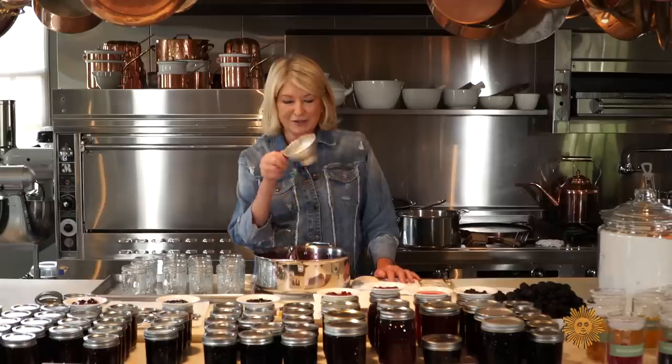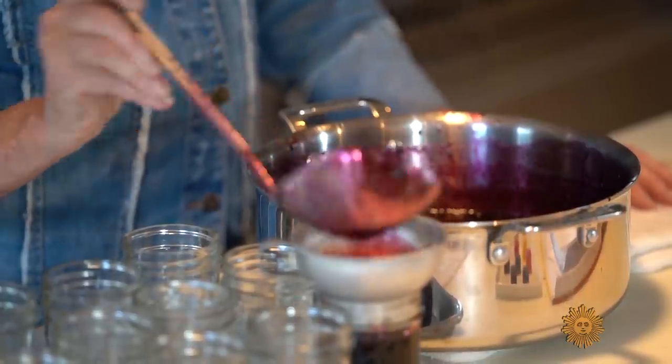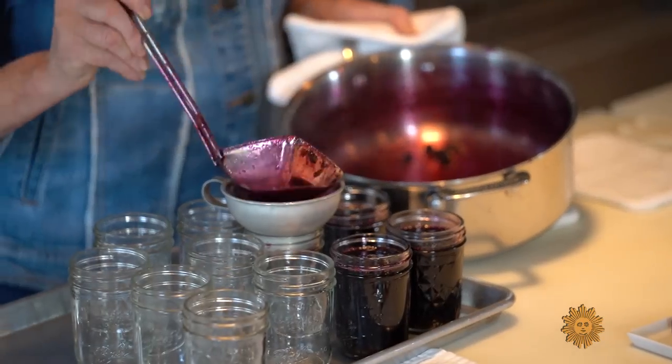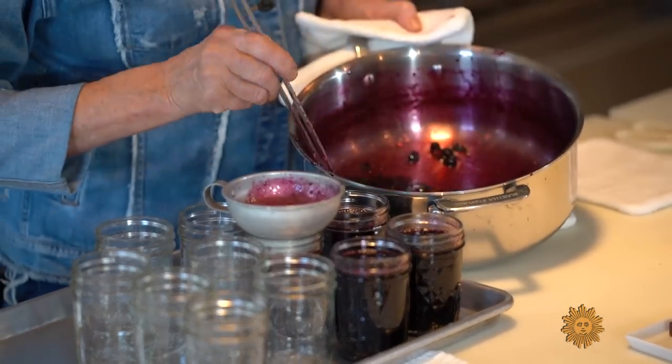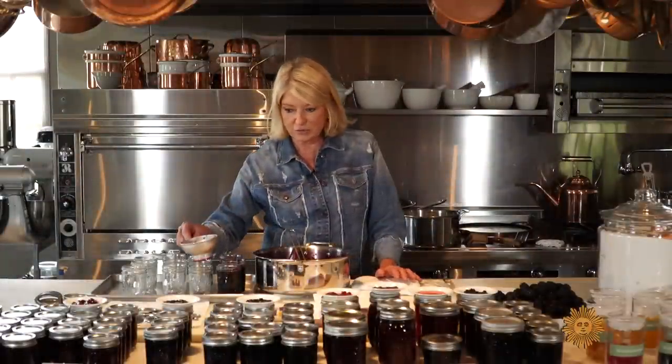To fill our jars, you must have a funnel like this. Then you just scoop into the jar. And I didn't mention the square ladle — this is the ingenious ladle. You want to make sure that you don't drip on white marble counters, because this berry juice is pretty indelible, so be careful.